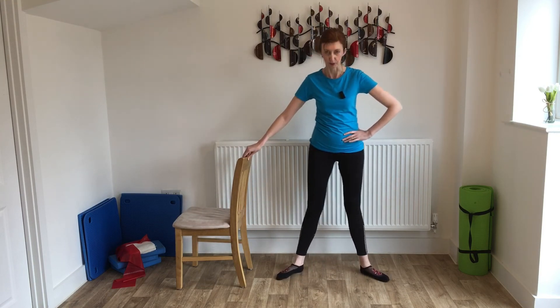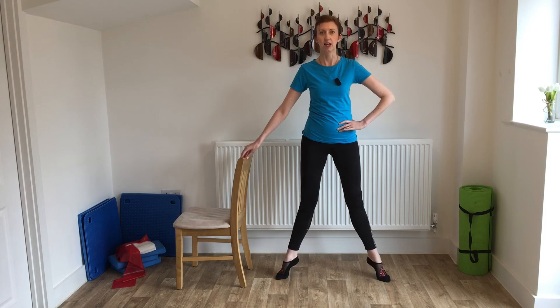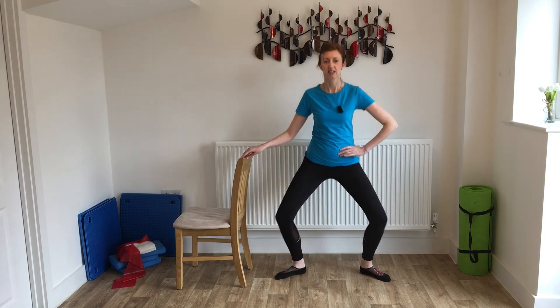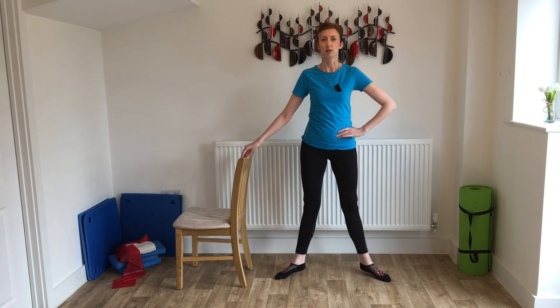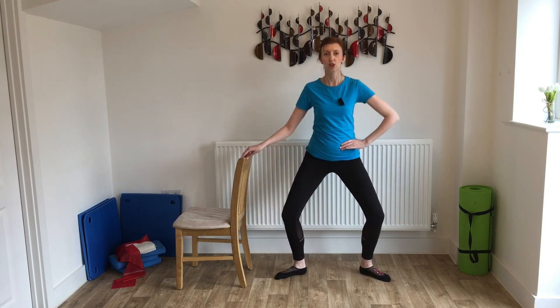Feet are further apart this time — about shoulder width, toes still pointing out into the corners of the room. Beach ball time — imagine that beach ball between the knees again. We're going to lift those heels: breathe out, lift the heels up, squeeze the legs together, give that ball a nice squeeze, and lower. That helps stabilize you as you go up. Into the knee bends: go down and stand, lift and lower. Down and stand, lift and lower. Then adding the pulses: pulse two, three and stand. Lift and lower. Keep squeezing that ball as you lift those heels.